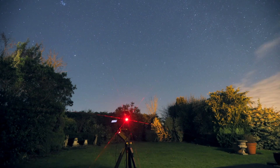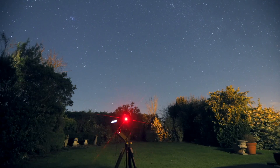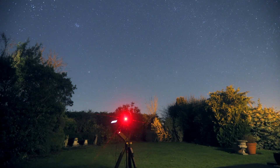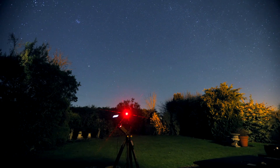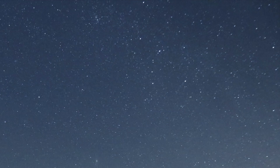I wasn't going to come back and do a voiceover here, but I noticed a really nice bright and big shooting star in the top right corner of the screen. If you have a look at it — I'm going to slow it down and play it again — you can see this beautiful tail that comes after the shooting star. It's pretty amazing.